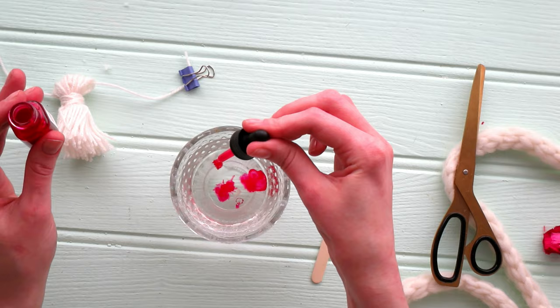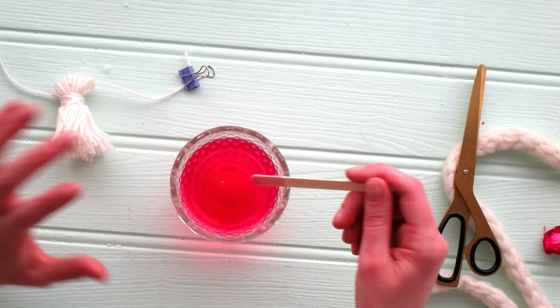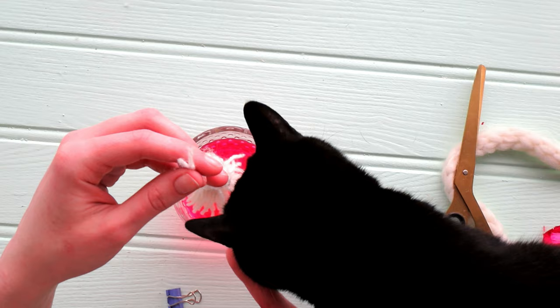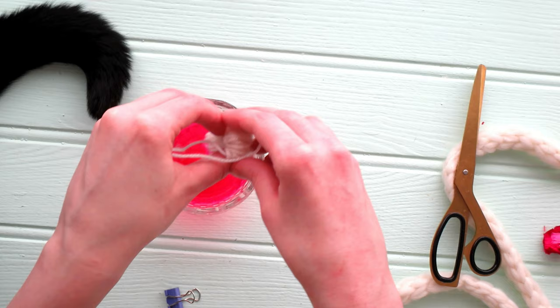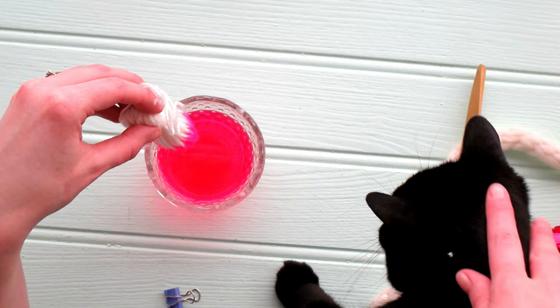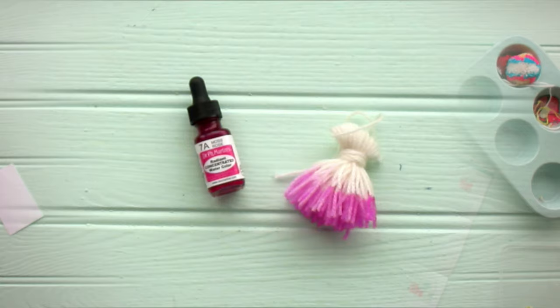Now get some of your dye and put it into a little jar of water — just a couple of drops. Give that a quick stir and just dip your yarn tassel in there. [Cat appears] Oh, excuse you — no, that's not for you, dopey, get out of it! She's the creative director, so of course she has to get involved with every single one of my video tutorials. When I had dipped my yarn into there it was very drippy, so I ended up hanging it on a tap just to let it drip into the sink. Because it was watercolor it washed away easily.